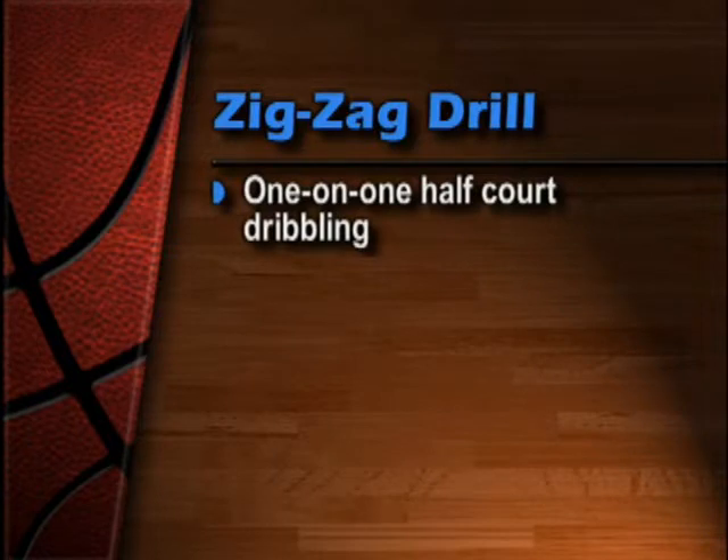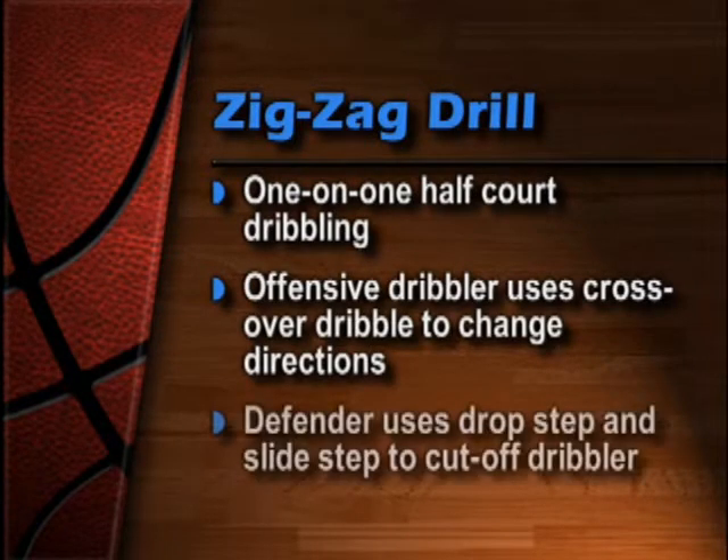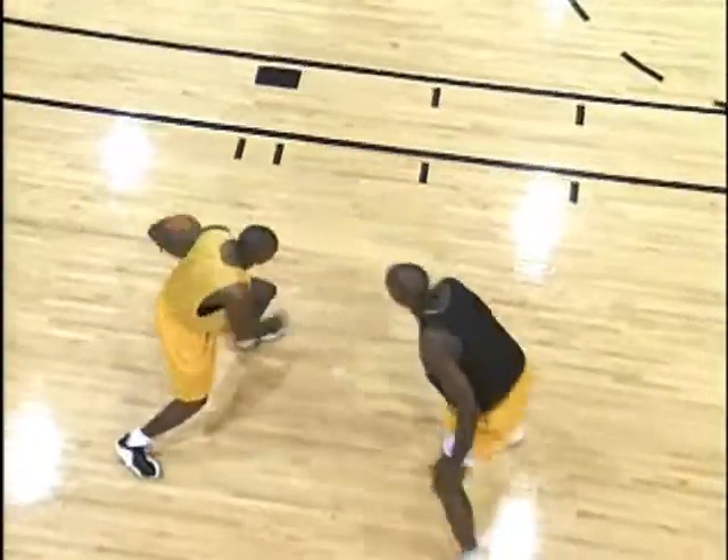One of the principles of good defensive basketball is to keep pressure on the ball. In this next drill we want to watch our defenders assume a good defensive stance, slide their feet, and use a drop step as they attempt to cut off the dribbler. If you're able to keep this kind of pressure on the ball, I'm sure the coach has a spot for you on his team.